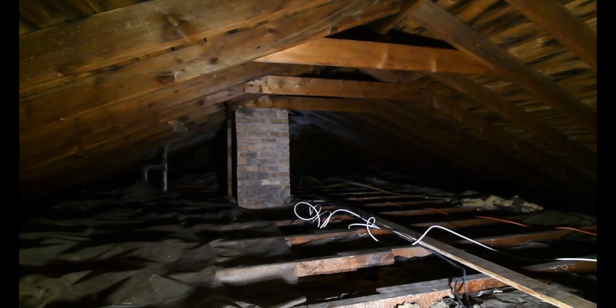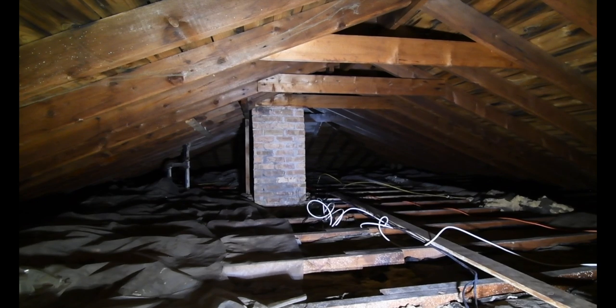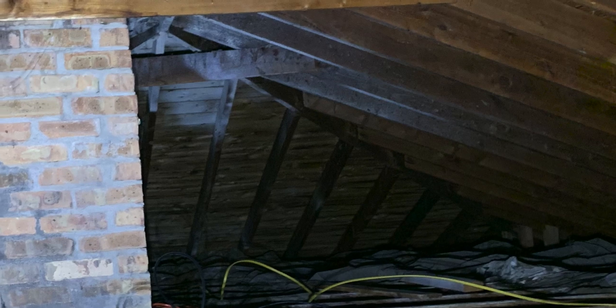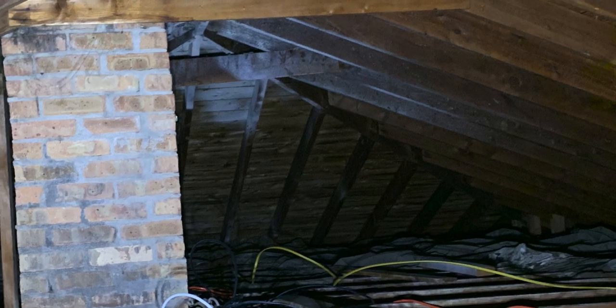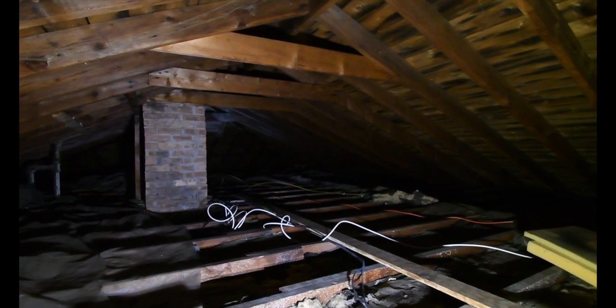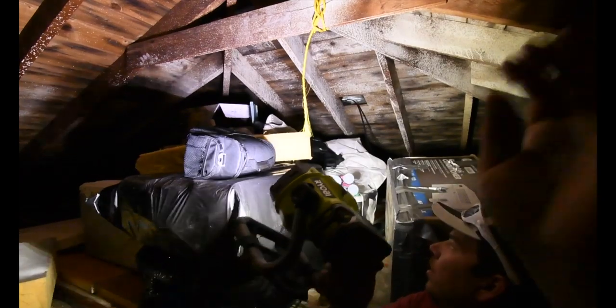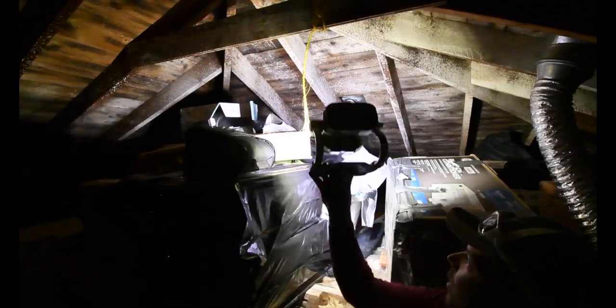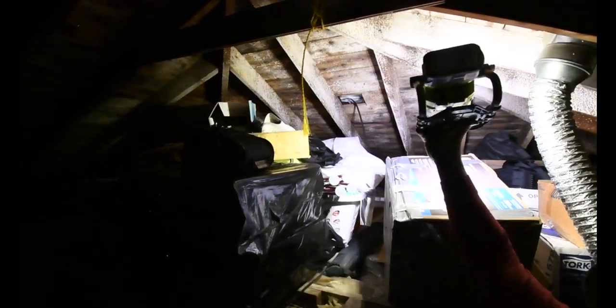The camera is limited to what it can see, but I can see in detail the wood all the way down there. I can even tell that they painted. But this light is extremely, extremely good. Yeah, this light is extremely bright.